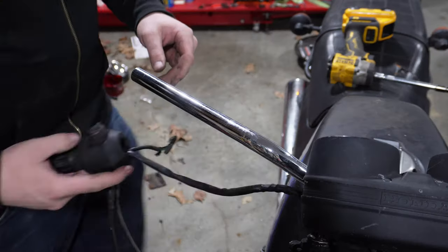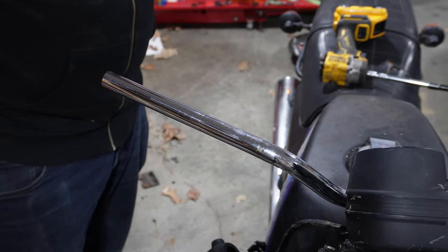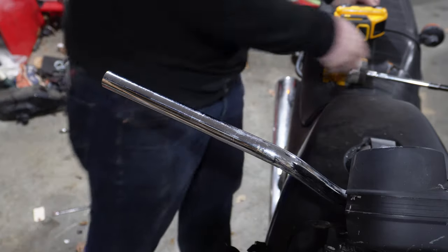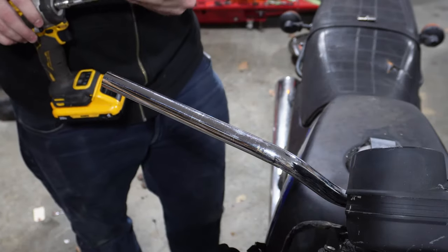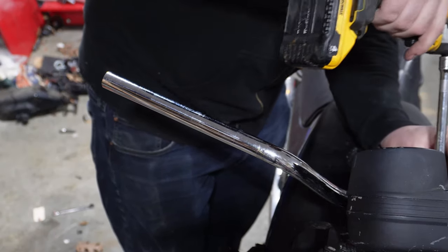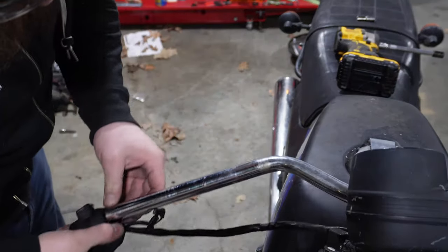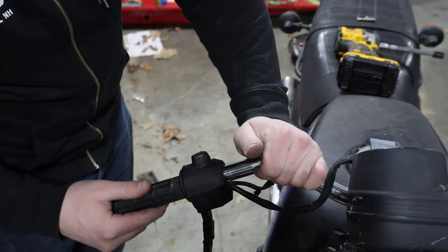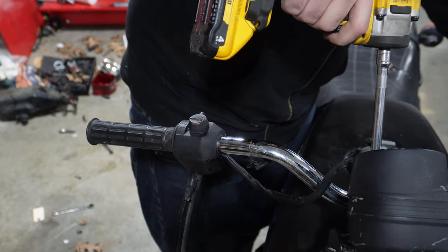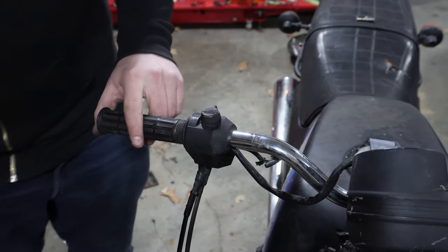Let's move on to the throttle side. I'm going to put the throttle on first — and crap, I didn't think about that. I'm going to take these bars back off so that I can get that throttle on. Order of operations: throttle first, then bars on risers. Might be able to just shimmy it. There we go. Now we can put these back into place, give them a little tighten down. I'll have to readjust those after, but throttle cable is on.